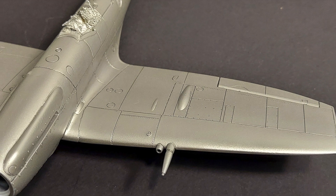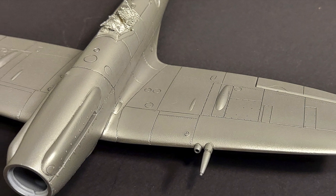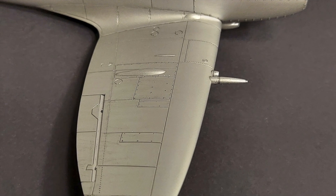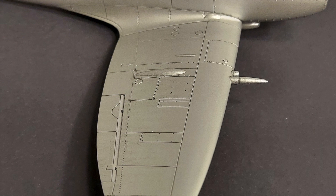As of this morning, this is how the kit looked after the panel line wash. You can see that the shadows are enhanced in the panel lines but there's not a lot of detail on the surface of the kit so far. You can see a little bit of the streaking in this photo but it's pretty bare bones as far as the weathering goes after the panel line wash.